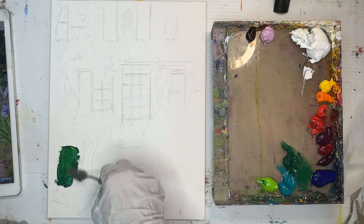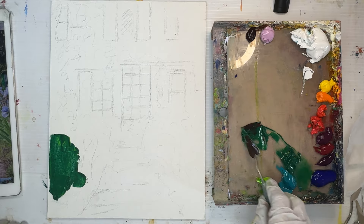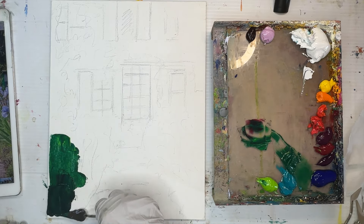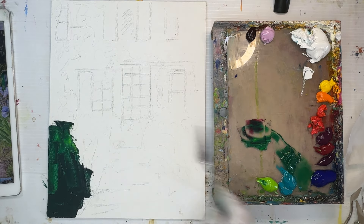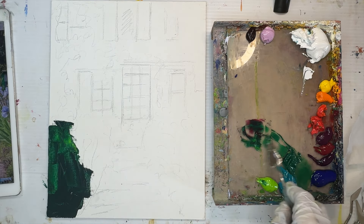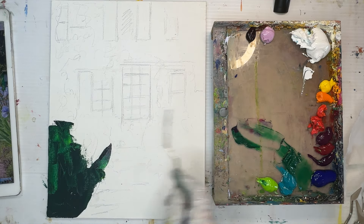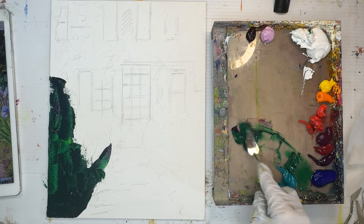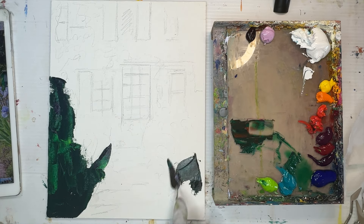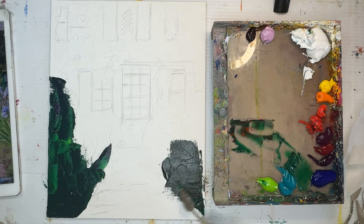I want to talk a little bit about my intention for this painting. It's really important when you start a painting to think about how you want it to look. Looking at your reference photo, you want to start with what inspired you to choose it. Right now I'm blocking in big shapes with permanent green and little bits of red — quinacridone rose in some mixtures, pyro red in others — but no titanium white.